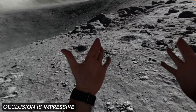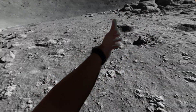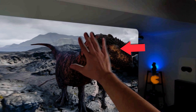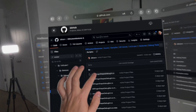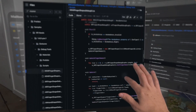Occlusion is impressive and really, really crazy. When I was changing environments and looking at my hands — even the arms — it's something I didn't know was going to work, and the arm occlusion also works. There were some instances where I was moving my hands really fast and I could see the edges, but for the most part it works so great with windows and with the environment. I think that is something that Apple did an amazing job on.